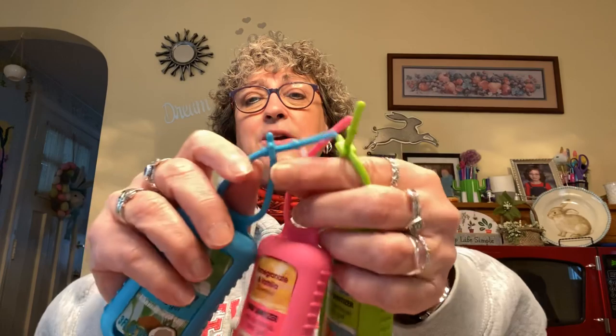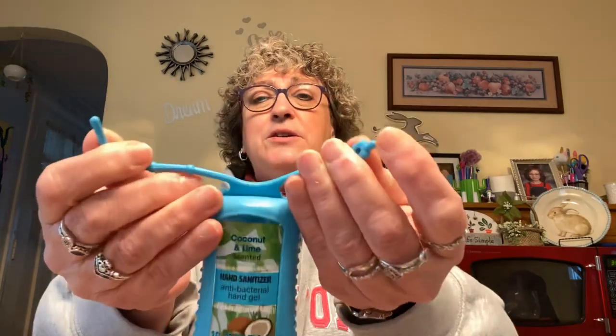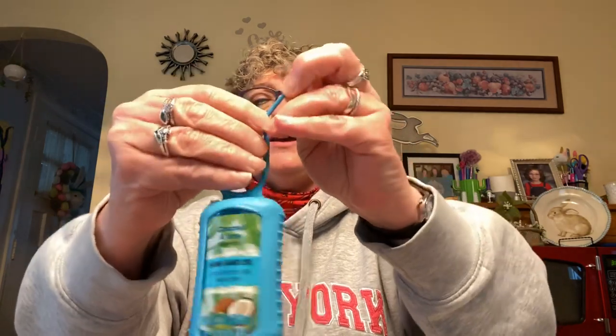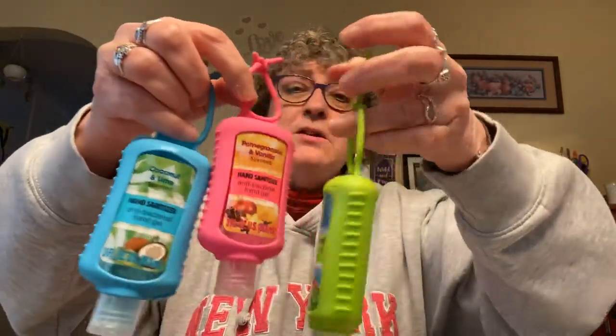You can attach them to your purse with this little clip — just undo the little attachment and stick it on the end of your purse. I'm not sure how well it would stay on, but I keep mine in my car. We haven't had sanitizer bottles or wipes in a couple of weeks, so I grabbed these when we had them.